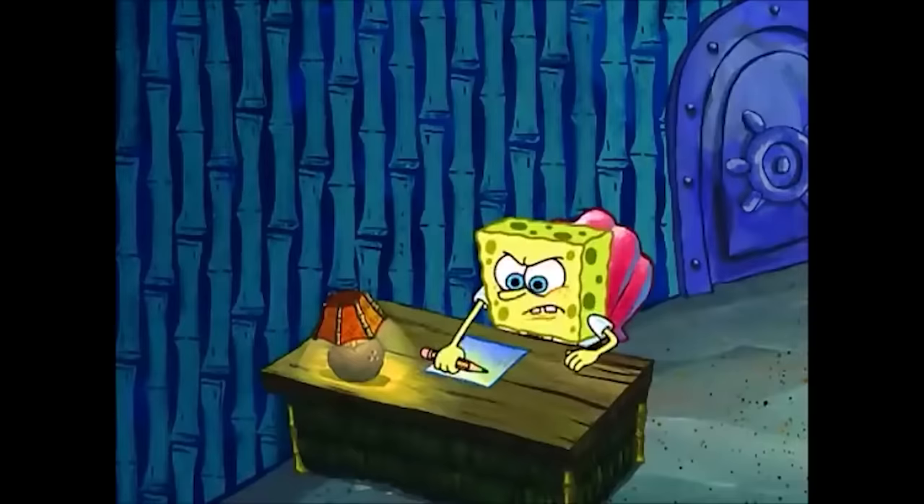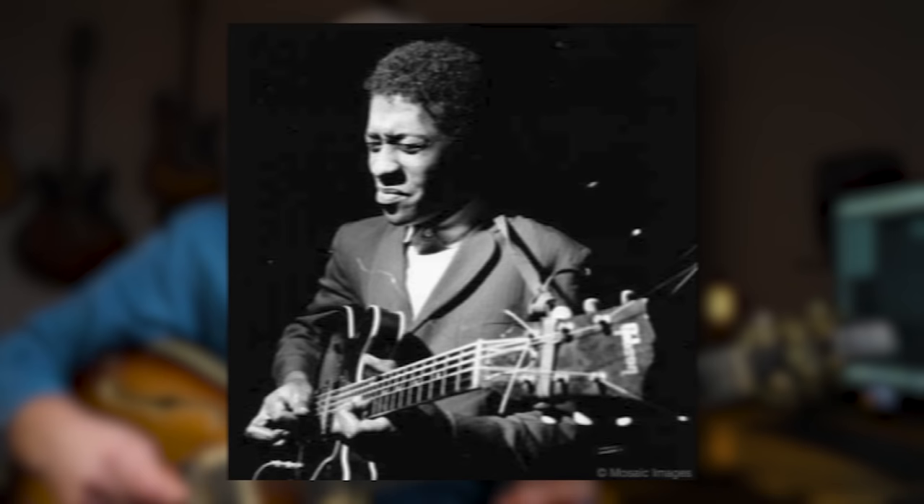Which makes me almost want to submit a complaint with my former teachers, because nobody told me to check out Grant Green — but I'll get back to that later. The guitarist I'm talking about here is of course Grant Green, someone who was a massive influence on a lot of people.